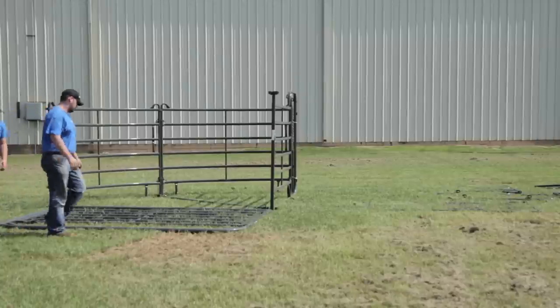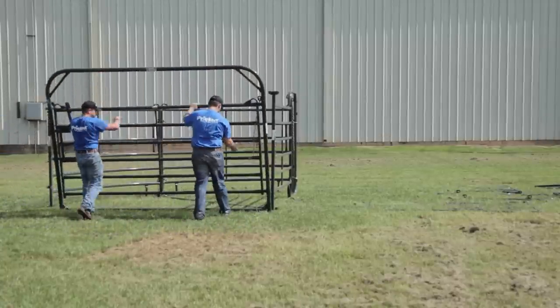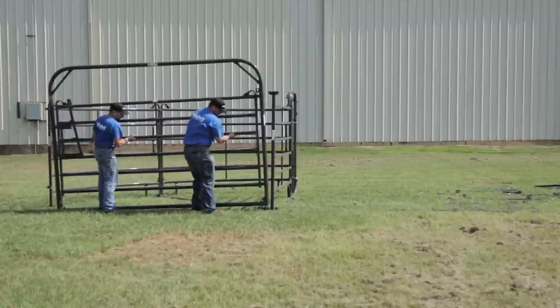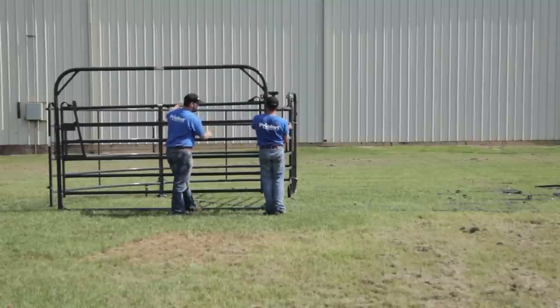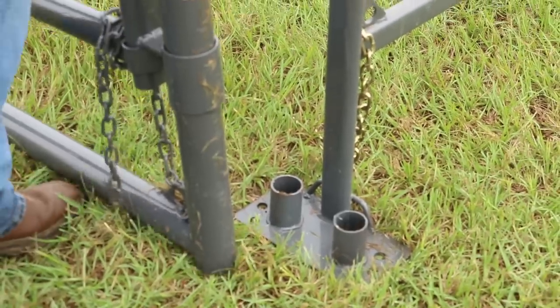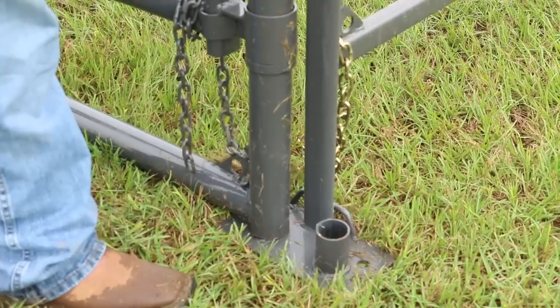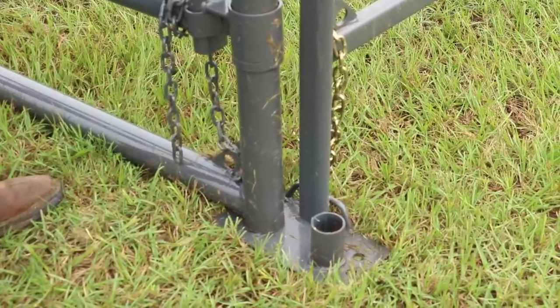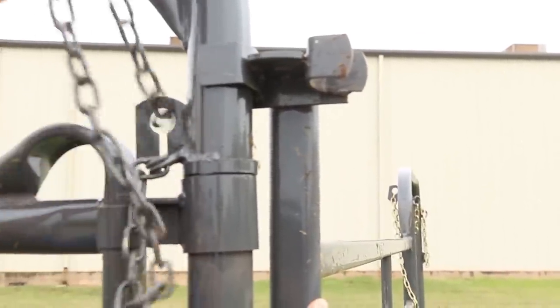Next, have your friend help you set the premier free swinging bow gate. Position the hinged end at a 90-degree angle with the panel with alley frame to complete your sweep tub. Set the hinged end of the bow gate onto the collar located on the foot of the panel with alley frame, choosing the collar closest to the sweep. There's a C-bracket near the top of the panel with alley frame — make sure to fit the frame of the bow gate into this bracket.